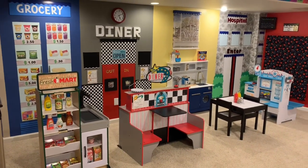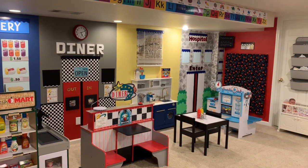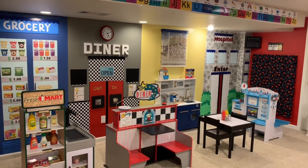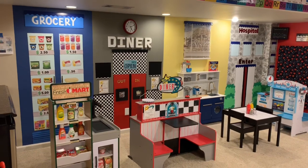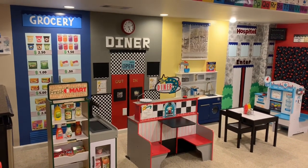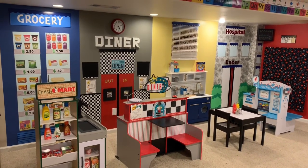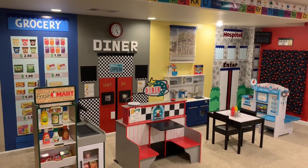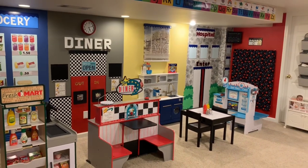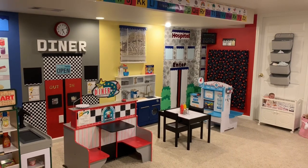Hi guys, welcome back to my channel. My name is Julie and for those of you that are new to my channel, I am a home daycare provider. I run my home daycare mainly out of my basement area and I like to specialize in doing storefronts. I love vintage toys. I have several tours and hauls I've done over this past year. I'll link my latest tour up above so you can see my whole house tour.